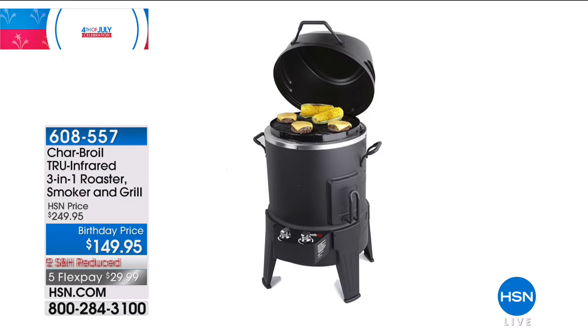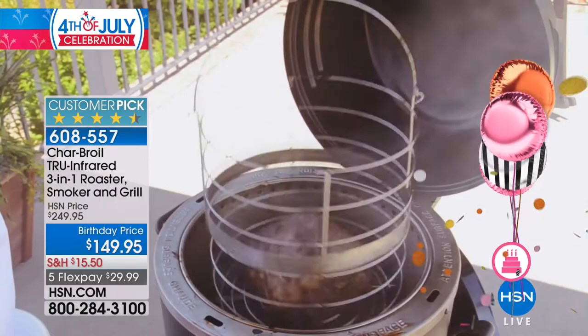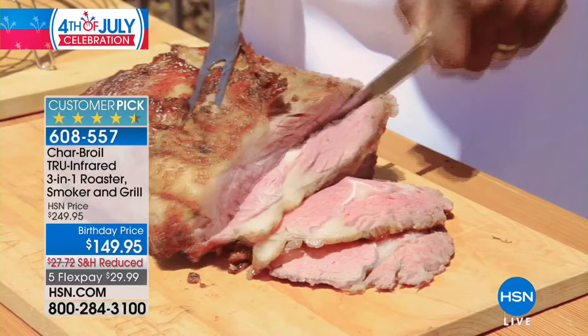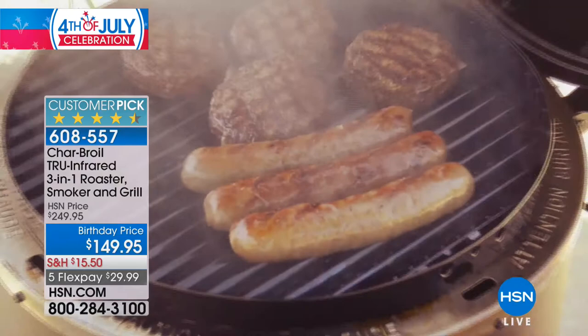If cupcakes aren't your thing, we also have a fabulous buy — look at our regular price on the Char-Broil: $249.95. We are $100 off our regular price — a huge big birthday blowout savings. It's a three-in-one because it grills, roasts, and smokes. It's a huge fan favorite with over 400 five-star reviews. It is our most popular Char-Broil grill, and with five flex pays and $100 off, there'd be no reason not to get it.